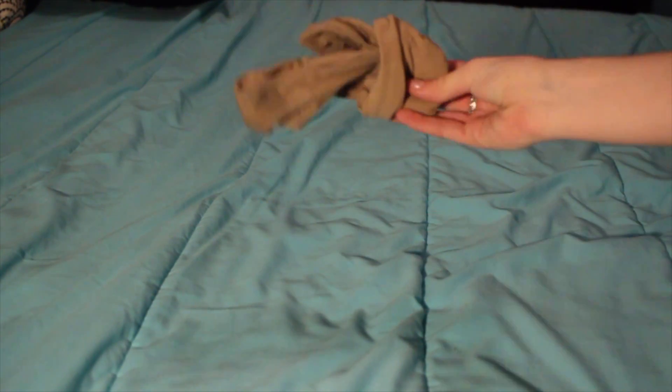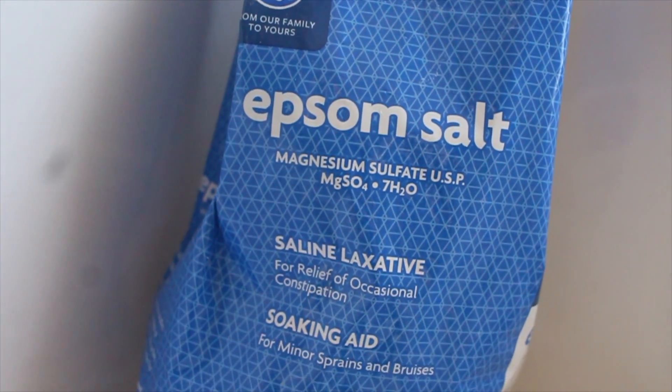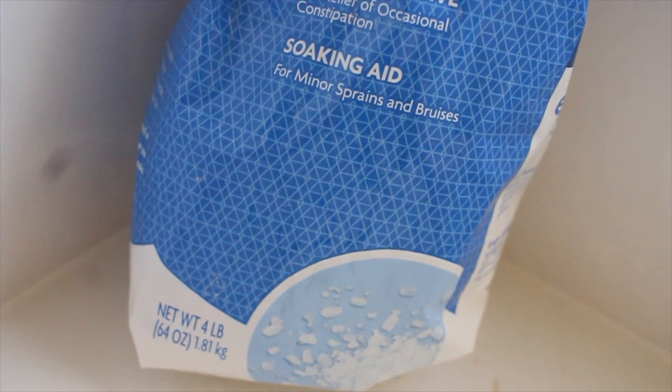Life hack number three is: when you are so sore, your body is aching, and you've been doing so much off-ice, you want to take a warm bath with some Epsom salt. Epsom salt is known to release inflammation and reduce pain. It also helps heal minor cuts and bruises — and as figure skaters, we all have those.